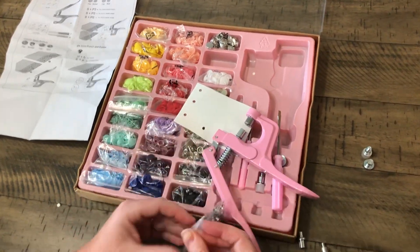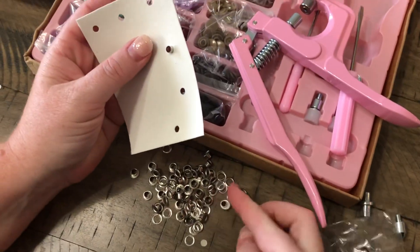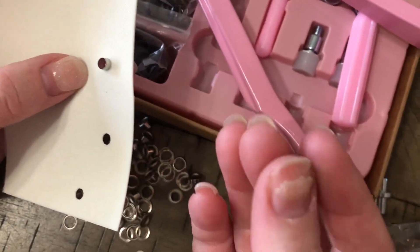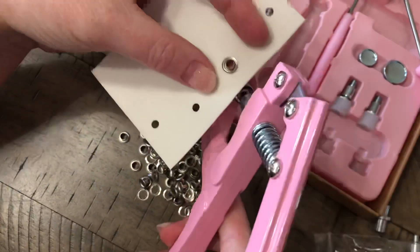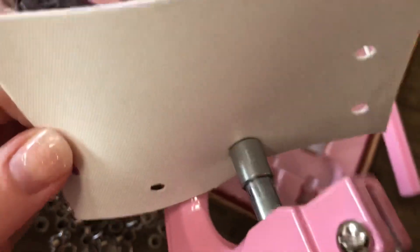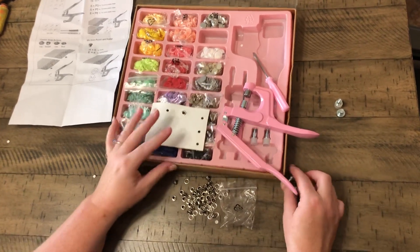I'm just gonna empty these guys onto my table for right now. This is my front, this is my back of vinyl. I'm going to put a little eyelet through, turn it over, and get one of these little — I don't even know what you'd call these. They're slightly rounded or concave on one side. My mom says she likes the more rigid side up, so we'll go with that. Put it on — this kind of sits down in this little guy on this side — then squeeze, and look: I have an eyelet! It is that simple.